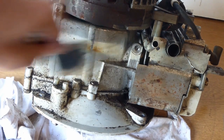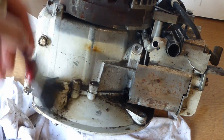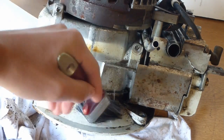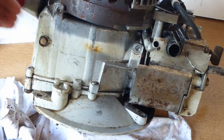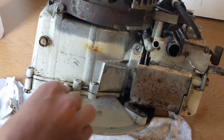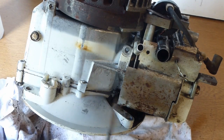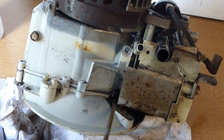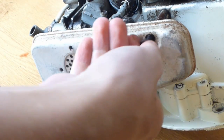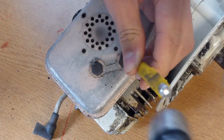With some white spirit I'm just going to wash the side of the crankcase. I find this is a very good degreaser for engines — it takes the grease off very well. Just brush it over and get the main grease and dirt off, then go over it with a rag or workshop towel to wipe off the excess. It leaves a really good finish. If you haven't got white spirit you can use degreaser or soapy water — they all do a very good job.